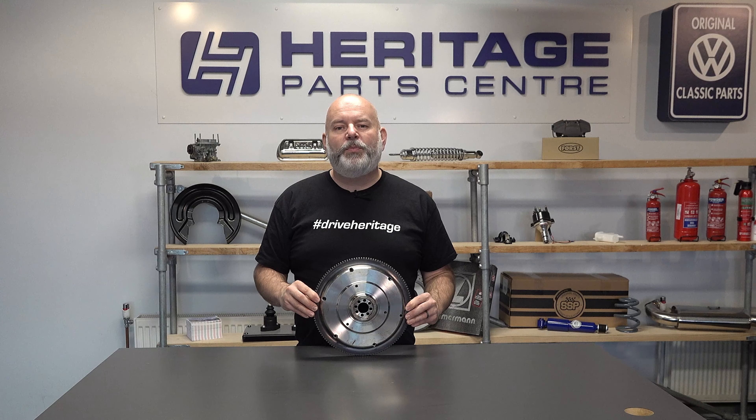For further information on the SSP chrome-olid light flywheel, please see our website.